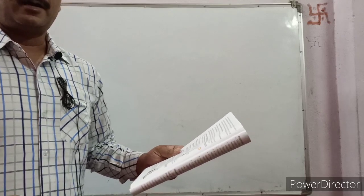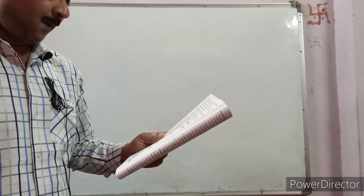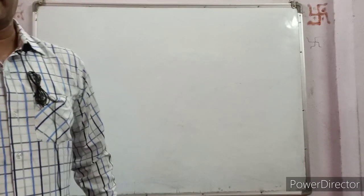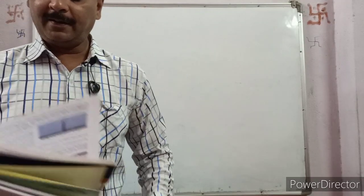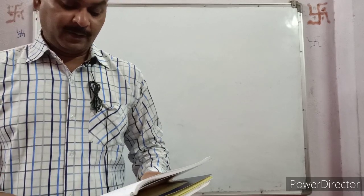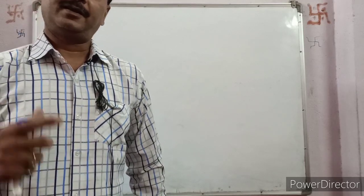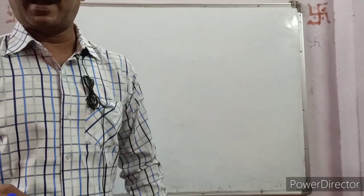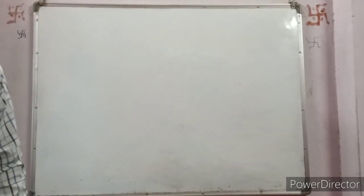We will observe that the temperature of the water in the black can falls more rapidly than the temperature of the water in the can that is not painted black. This is because the can painted black radiates heat more rapidly, hence the temperature of the water falls quickly and so the thermometer reading falls quickly. The unpainted can radiates heat at a much slower rate, and therefore the temperature in its thermometer does not fall as sharply.